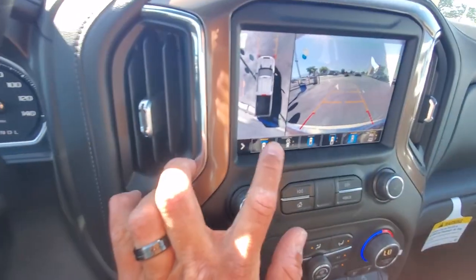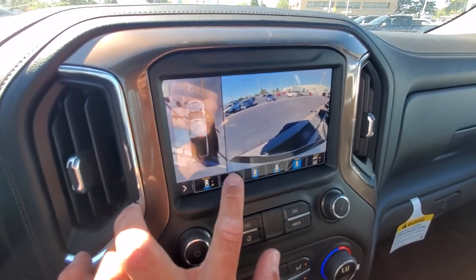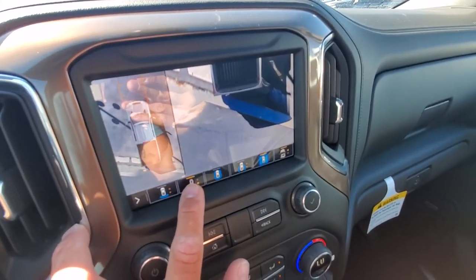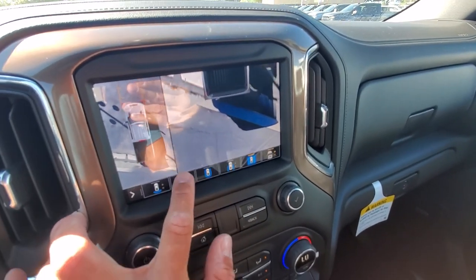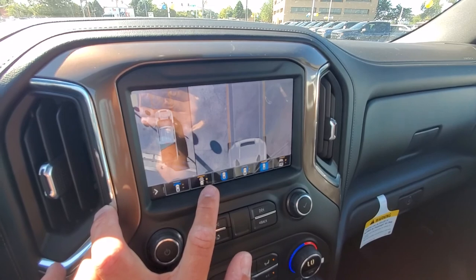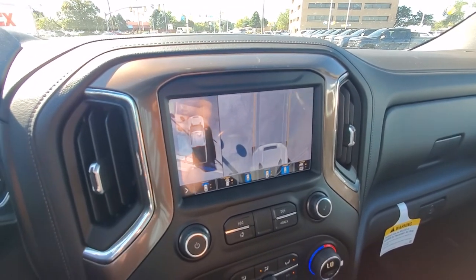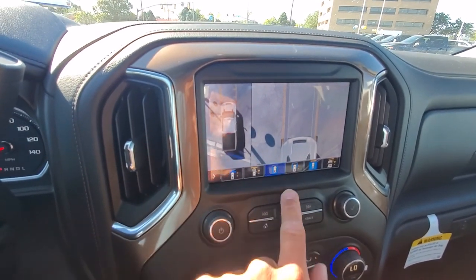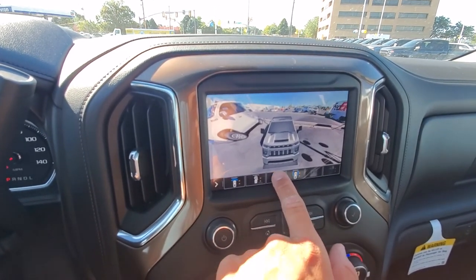The image here is looking forward. Press this and it's now looking backwards. The next one over is a close-up bird's eye view of the back of the vehicle. Press it again and now you're showing the front of the vehicle. These guidance lines are moving while I'm turning the steering wheel, so it shows you which direction you're going — showing you along the sides, front and sides of the truck.